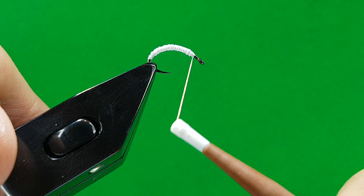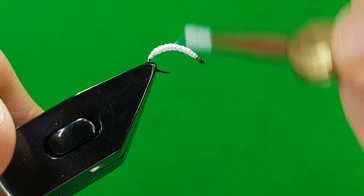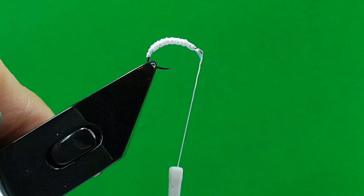A great trout fly this — good for the grayling as well. I started tying this for my friends Peter and John. They were still using floats and maggots and I was on the fly, so I started tying this so that I could steal other fish.